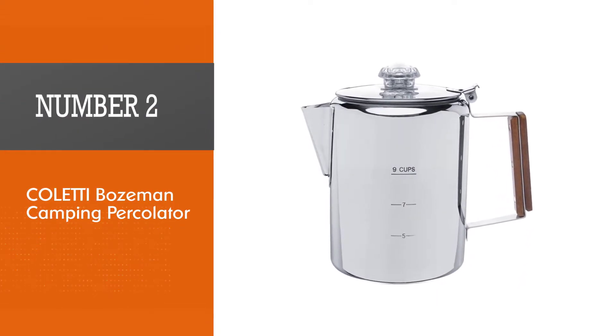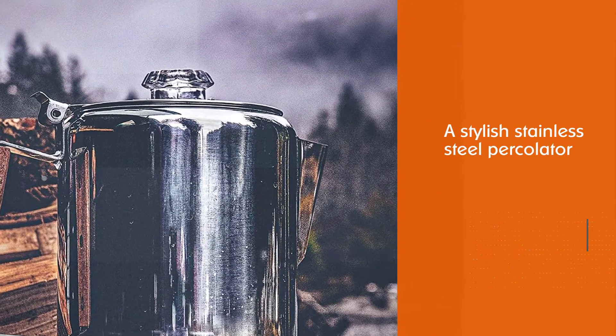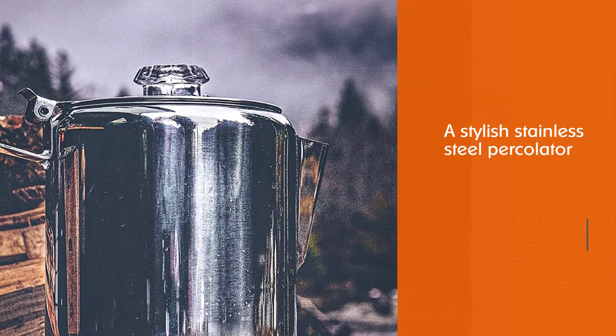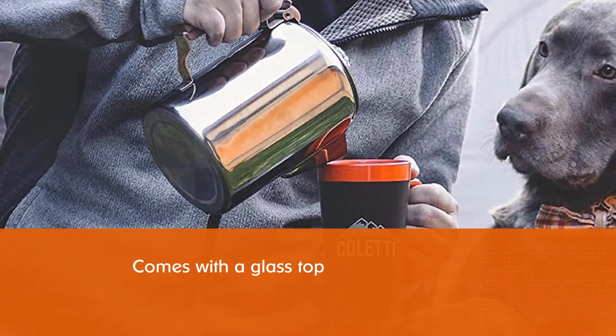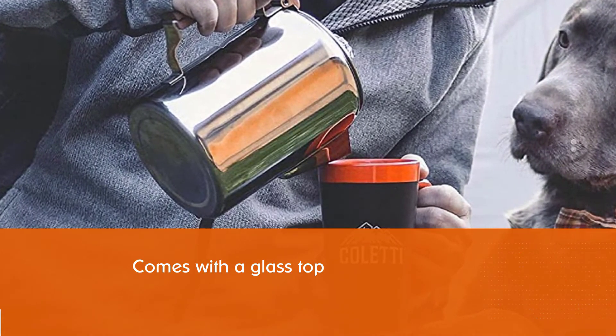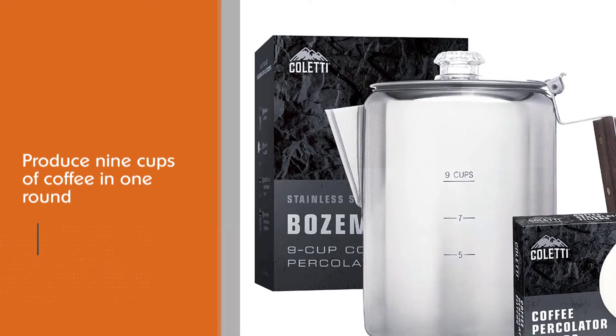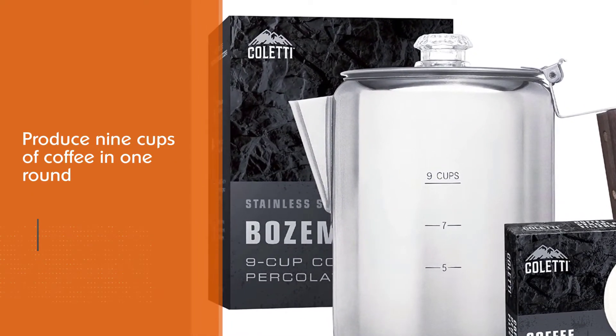Number two: Coletti Bozeman Camping Percolator. The Coletti Bozeman is a stylish stainless steel percolator with a glass top, designed to produce nine cups of coffee in one round, making it a relatively large percolator. The handle is sturdy and ergonomic, and its rugged design allows it to withstand hot flame and other harsh environments.